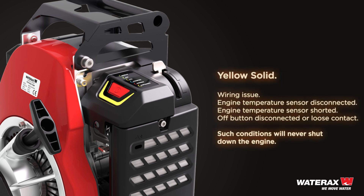Yellow solid: indicates a wiring issue — engine temperature sensor disconnected, engine temperature sensor shorted, or off-button disconnected or loose contact. Such conditions will never shut down the engine.